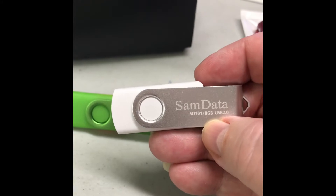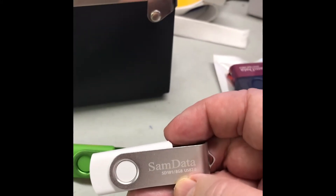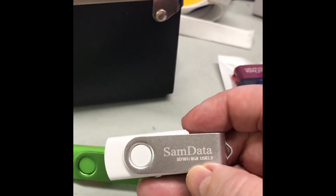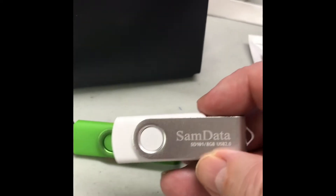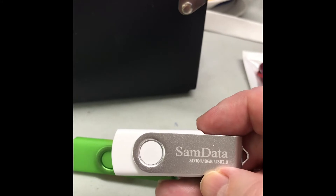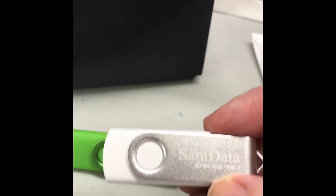I never go over 8GB. I've bought bigger and they do work, but then I have a habit of putting so much data on them that it takes my machine forever to find them. So I recommend doing the 8GB. I've used SanDisk, Samdata, Simaxe — all kinds.